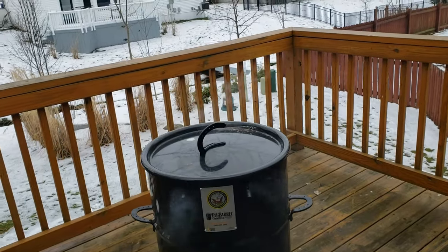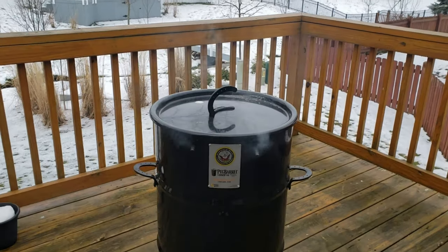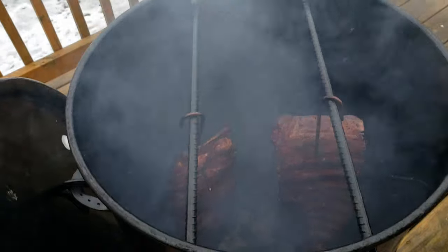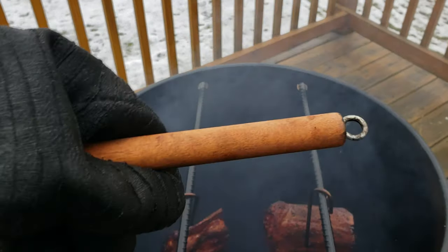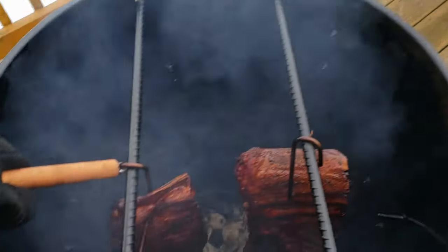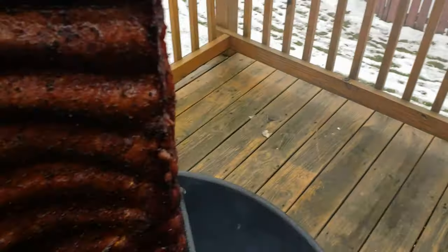Alright, it's been about four and a half hours — time to look at the ribs. Since dinner is coming a little early, I'm going to go ahead and wrap the ribs. I don't always wrap them but sometimes I do. Taking a look at the color — oh yeah, we've got a nice color on those ribs. Here's my trusty little hook that comes with the cooker to pull the ribs up with. The color is great, I don't need any more smoke — let's wrap these.